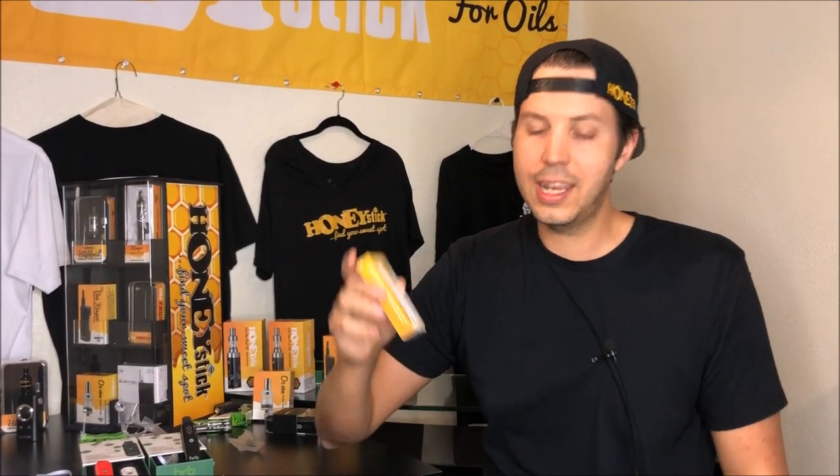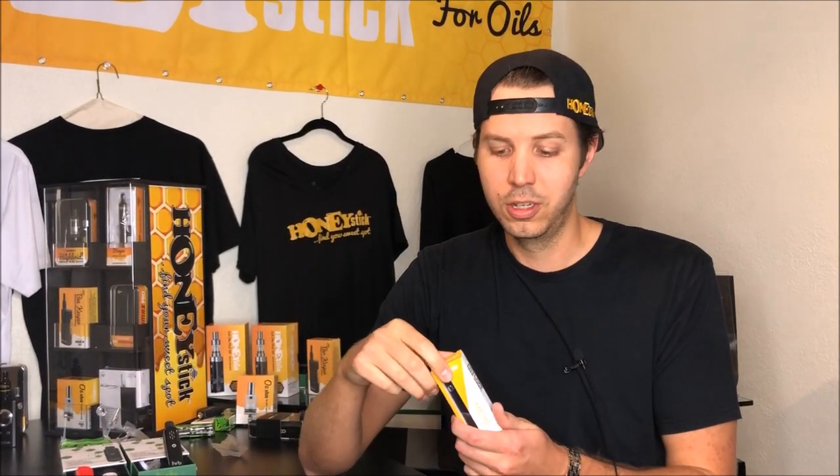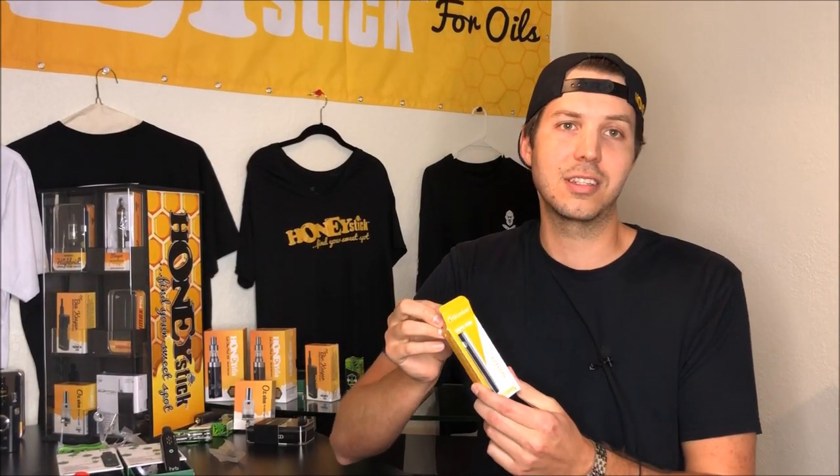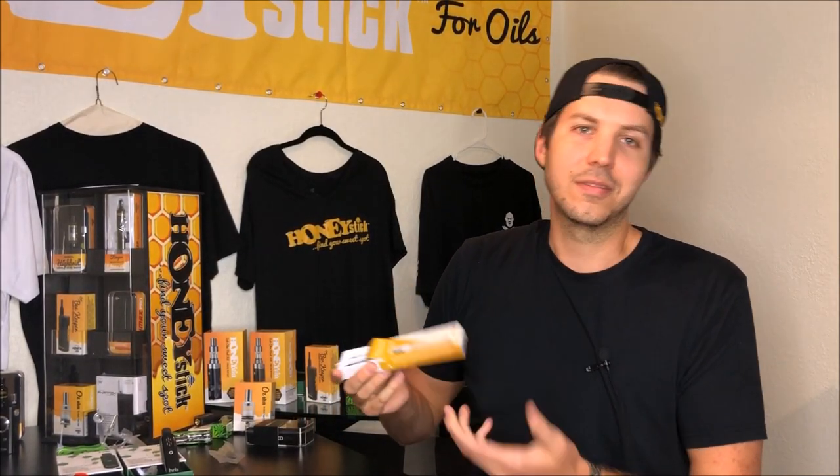So we came out with a really good stick battery that we made available on our website, and even before we could launch this video, a lot of you guys took advantage and just started gobbling them up. So looks like you were right — we should just offer a stick battery. Let me get into what makes this stick battery special, because of course we still got to put a little Honeystick spin on it.